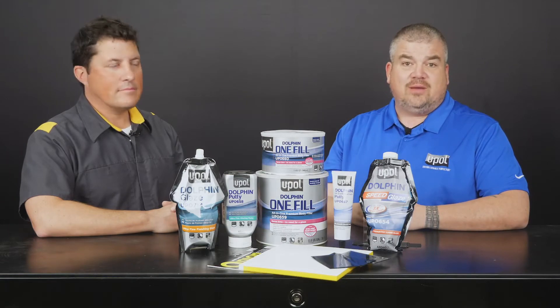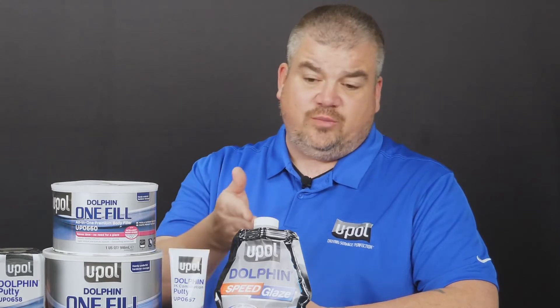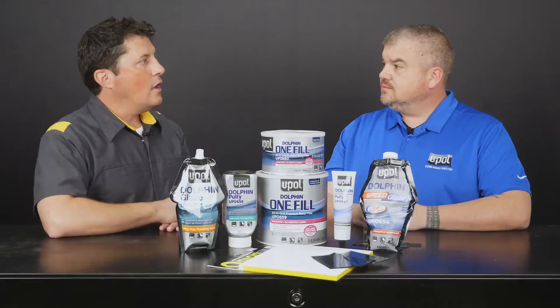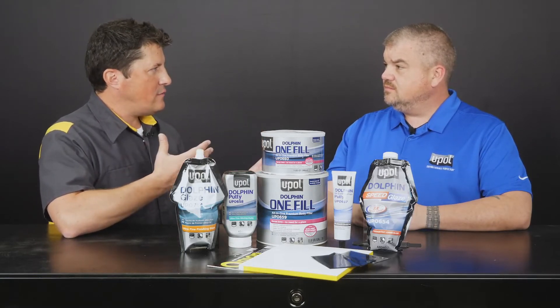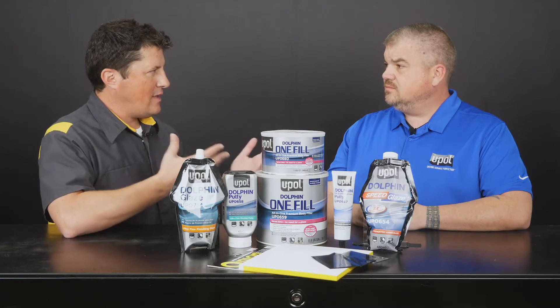We'll also cover two types of applications for each product. In the second video of this two-part series, I'll be demonstrating our new Dolphin Speed Glaze, which is our fastest curing and softest sanding glaze. Okay, great. Before we get started though, what are the key similarities or differences between Dolphin Putty and Dolphin Glaze?